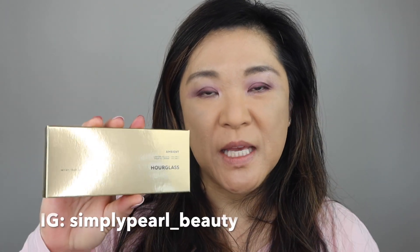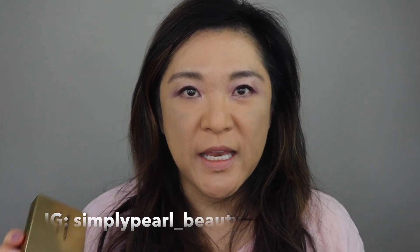Hi, this is Pearl and welcome to my channel. Today I have for you the Hourglass Ambient Lighting Palette Volume 2. Let me show you this picture right here of the ad that they had.